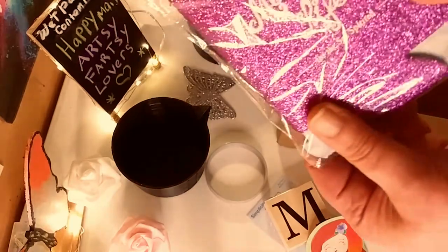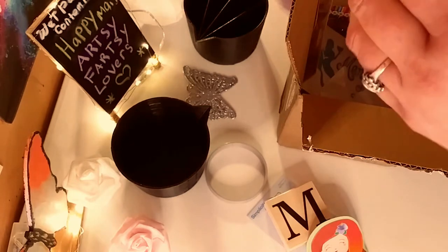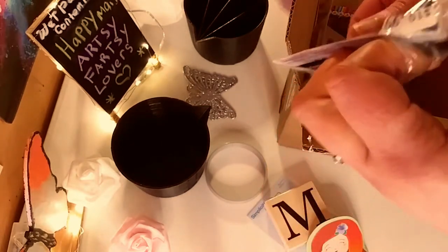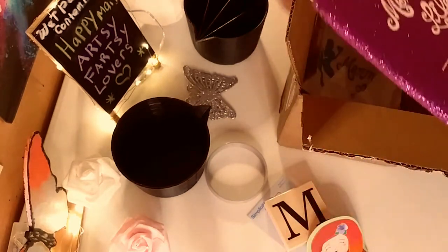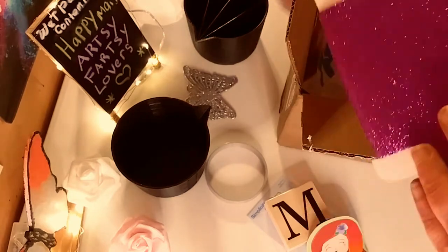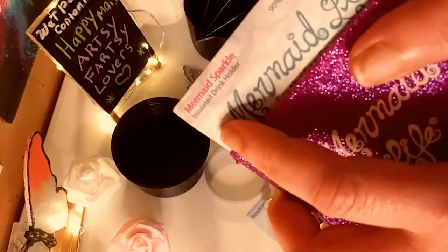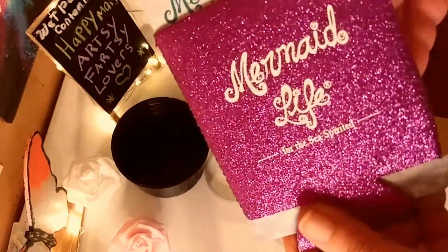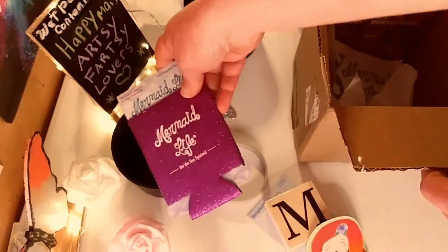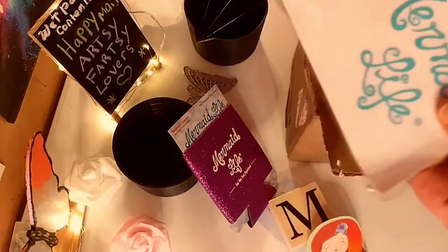And another mermaid item — this is like it keeps your drink cold. I'm just going to open it up real quick. I didn't know there was actually a company called Mermaid Life. I think that's so cool. So pretty — like pink and sparkly. It's more purple if it's coming across on camera. Called Mermaid Sparkle, very cute for the sea-spirited. Love that. I will be using that this summer because it's coming quicker than you think.